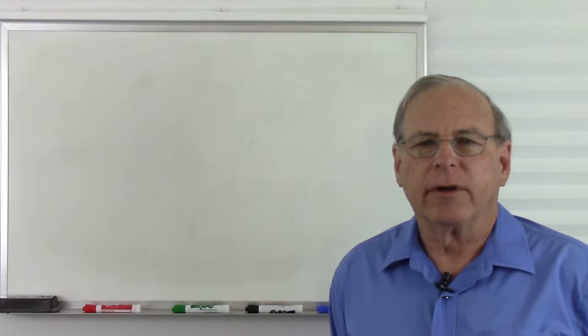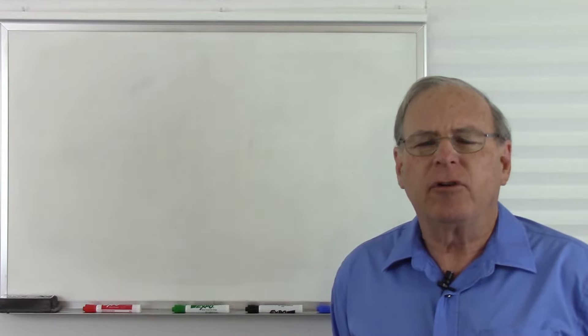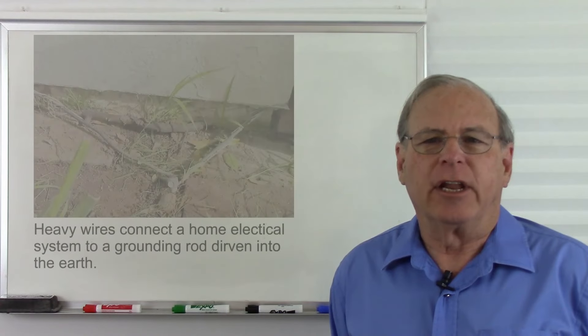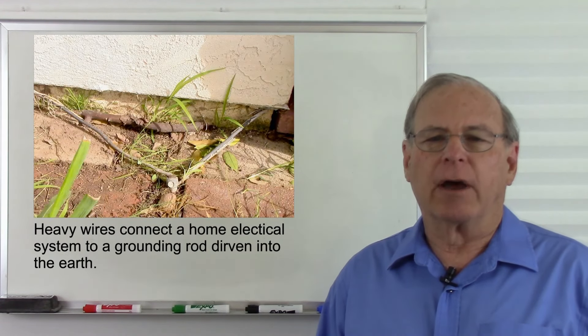Today we are going to talk about ground. What ground is depends on who you're talking to at the time. To an electrician, ground is a solid connection to the earth, or a true earth ground.